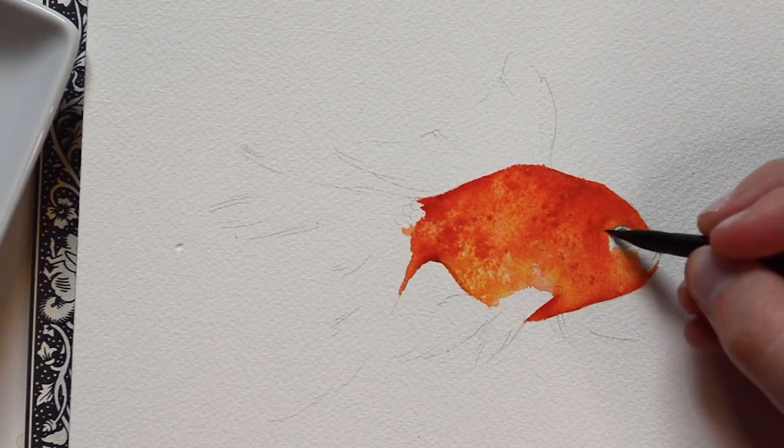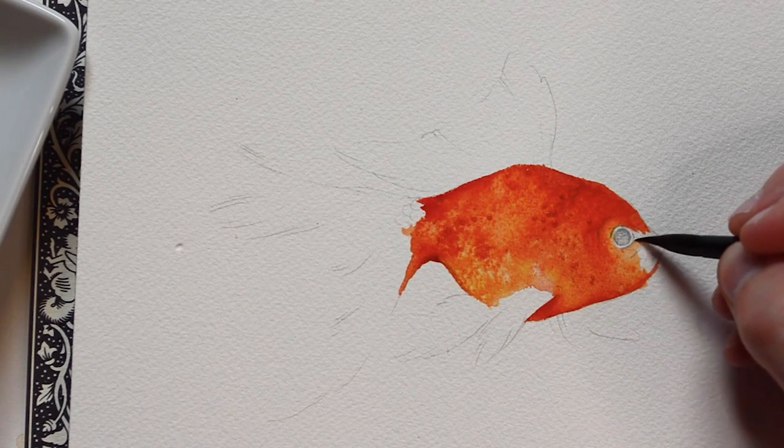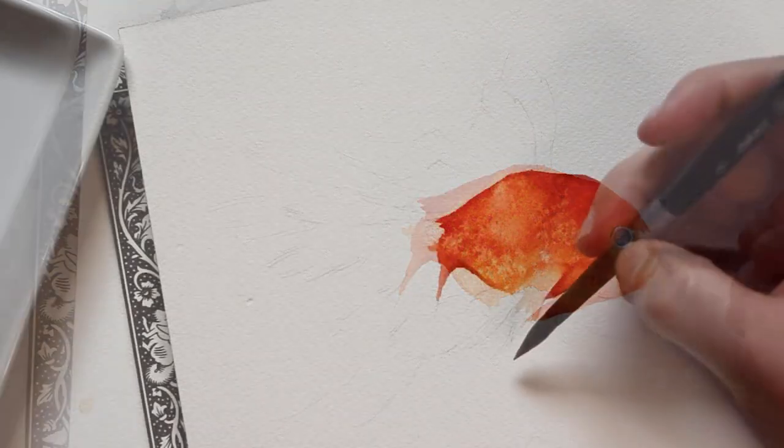After I fill in the head with orange paint, I'm going to be moving on to the fins. The fins will be created using just a few quick brush strokes.